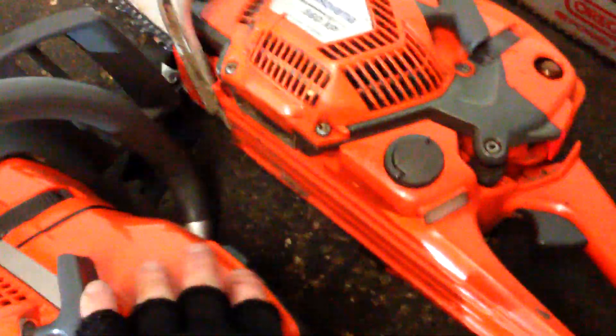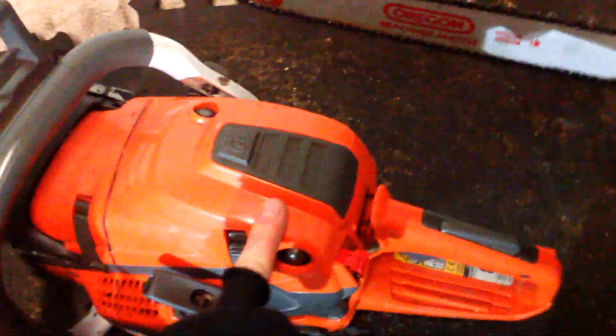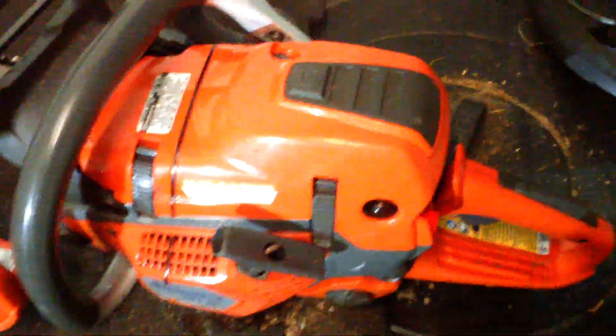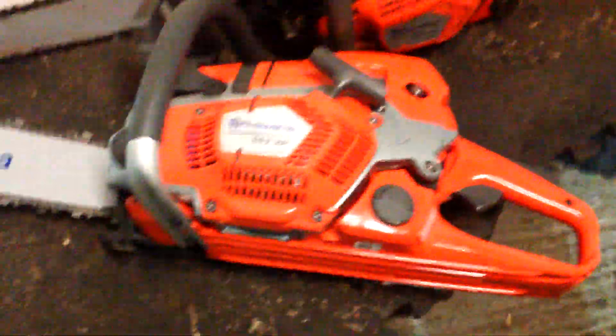They're lovely saws. Like I say, there's no real difference between them apart from the larger bar mount, raised air intake, and a bigger air filter. Unfortunately the new one has come with the same type of nylon filter that the 560 comes with, whereas the Hotsaws 562 did arrive with a flocked-type air filter, which in my view is a lot better — but I'm not a Husqvarna design engineer, am I.